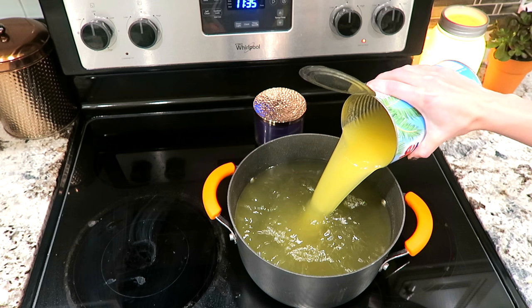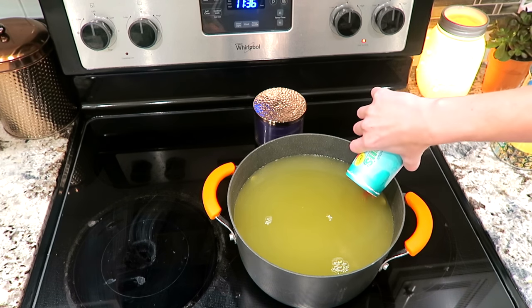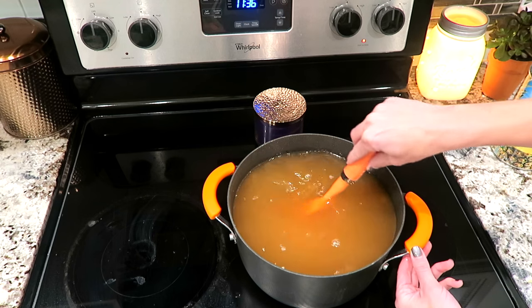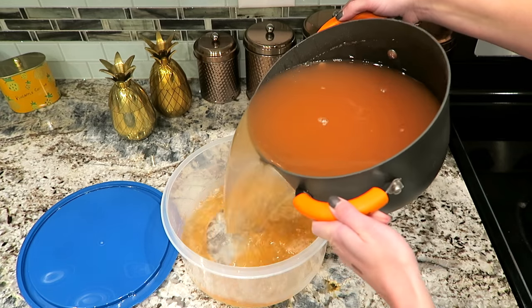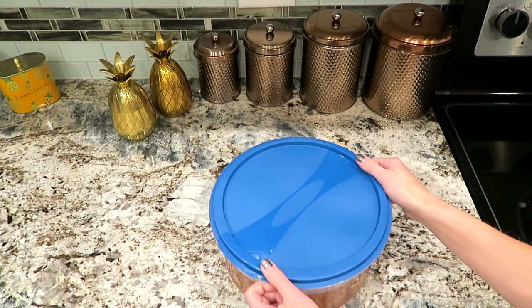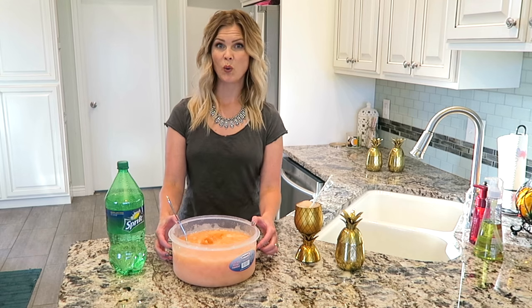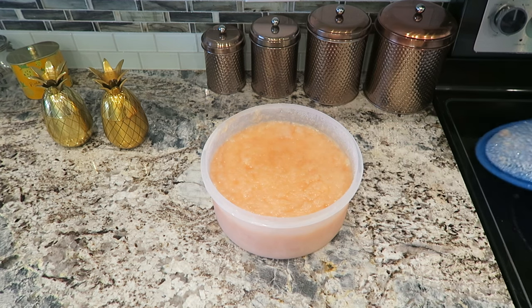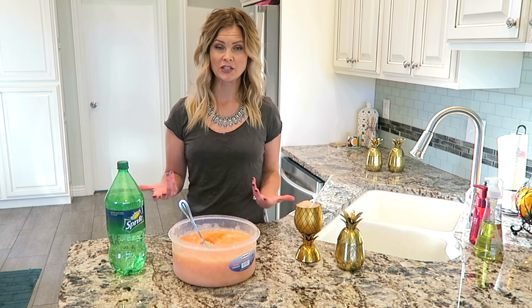Once it is cooled, add one large can of pineapple juice and one frozen can of fruit juice. Mix together really well and then pour it into your Tupperware — you can use any size. Seal tight and put into the freezer. This took about 12 hours to freeze. If you put it into a big container it's going to take a little bit longer; smaller containers will definitely freeze faster.